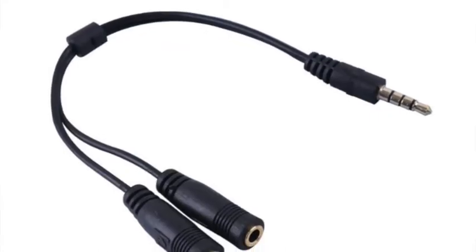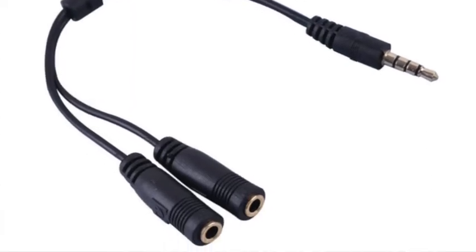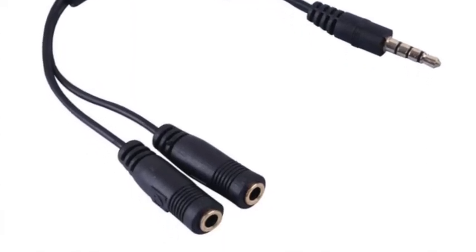You might want to see if you've got one of these lying around, or ask your parents to order one. This is called a Y cable, and it plugs into the headphone jack and turns it into two headphones. So you can share music making with your mom, your brother, or whoever else. Let's get started.